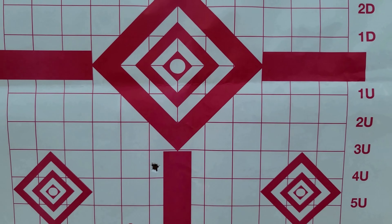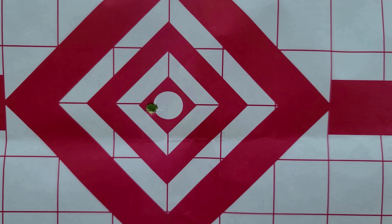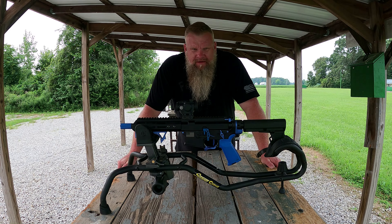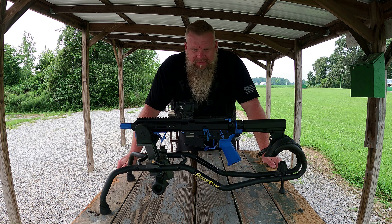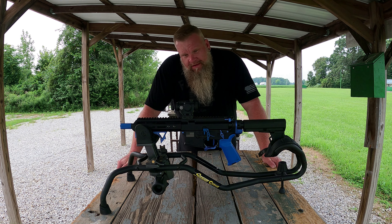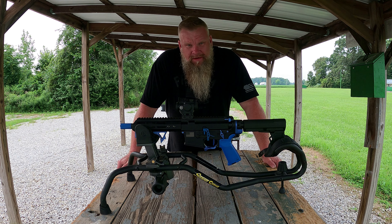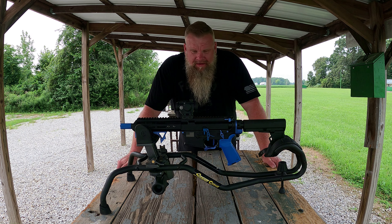One thing worth mentioning about Crimson Trace: on your windage and elevation adjustments, there's no marks. Counter-clockwise is up and right, and clockwise is down and left. There's nothing in the manual about it, and I couldn't find anything on the Crimson Trace website either, but there are a bunch of forums to tell you how to make the adjustments.